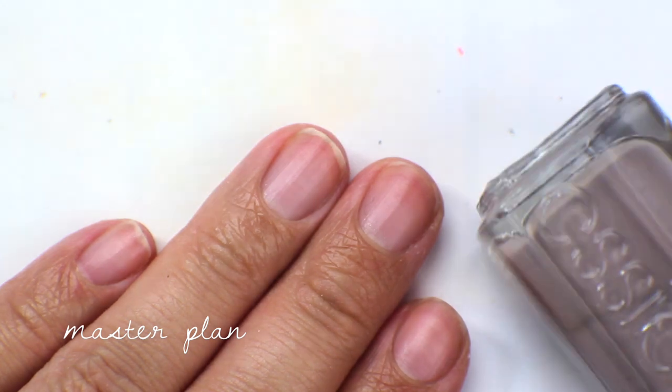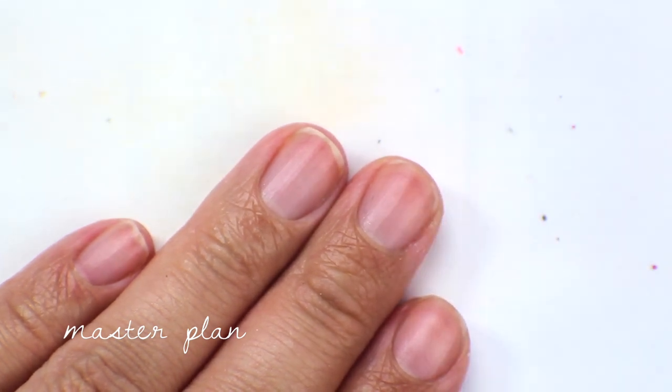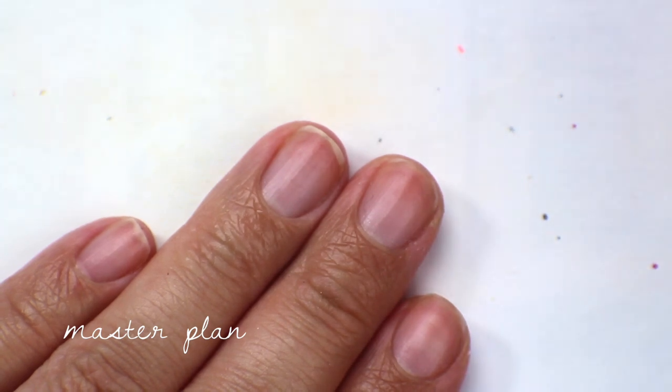The first color today is called Master Plan, and this is a really light gray with a neutral tone to it.